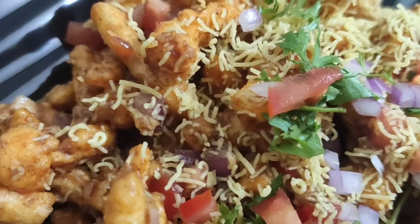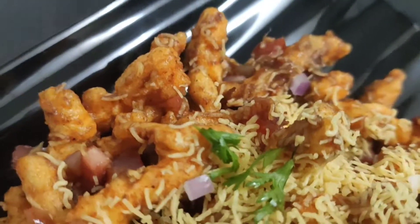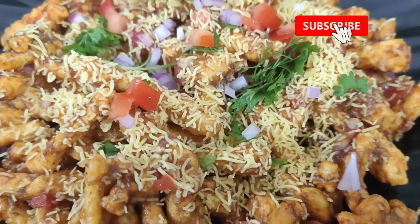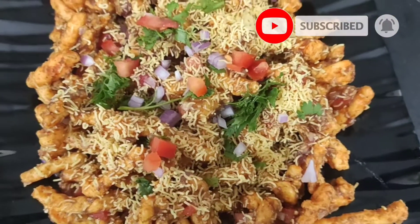If you want to make it, you will need to try this recipe. So if you like it, please share and comment. Don't forget to hit the subscribe button and click the bell icon. Thank you for watching — bye!